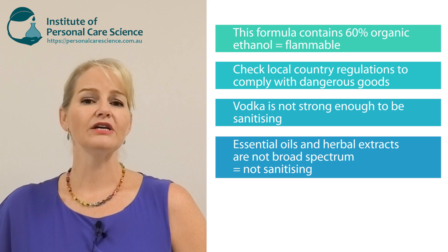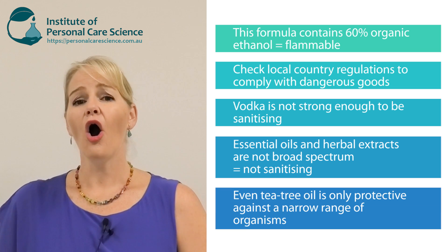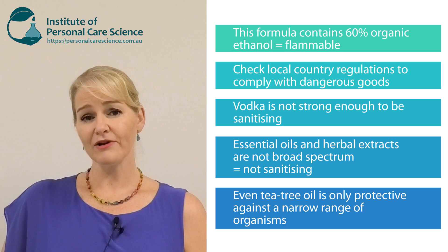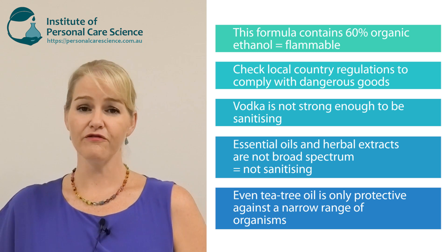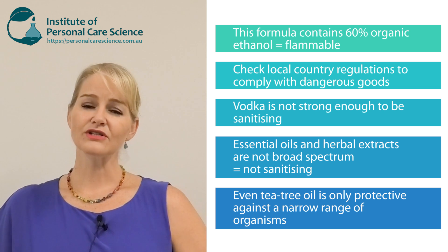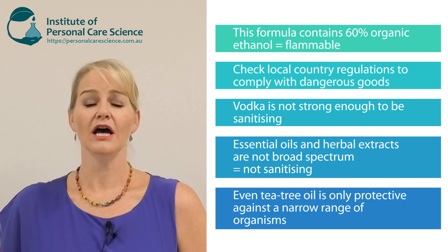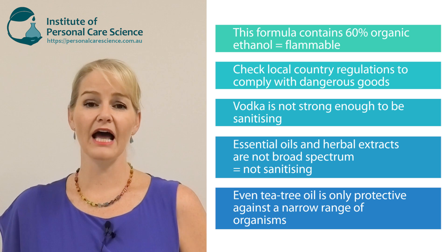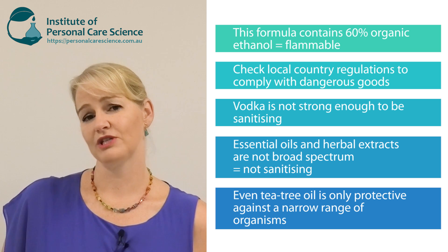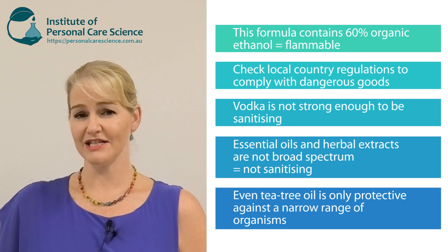Essential oils and herbal extracts are not broad spectrum in their performance. Even something like tea tree oil only protects against certain microorganisms — it is not broad spectrum and is not sufficient to provide a full sanitizing effect. Certain essential oils and herbal extracts can have some antimicrobial performance, but it is limited and not broad spectrum, whereas this formula will provide you with broad spectrum sanitizing protection.